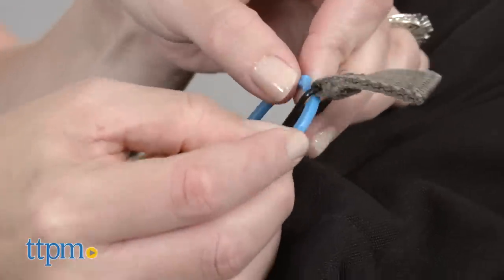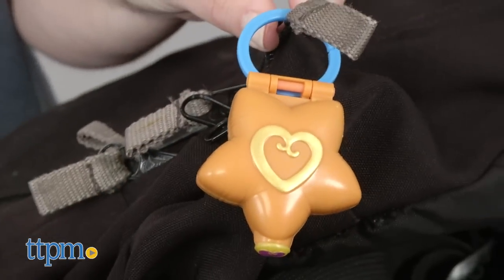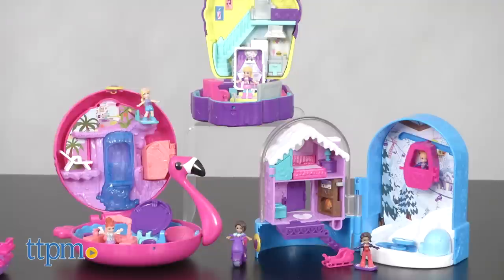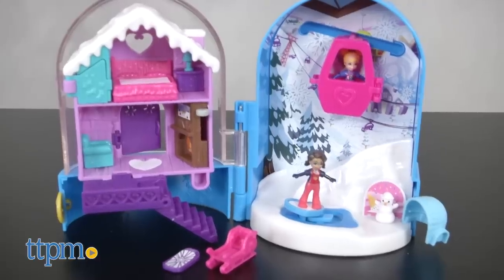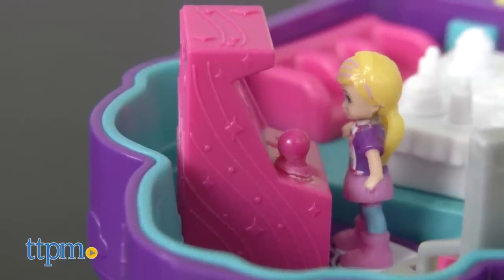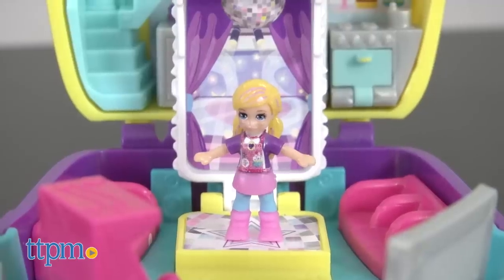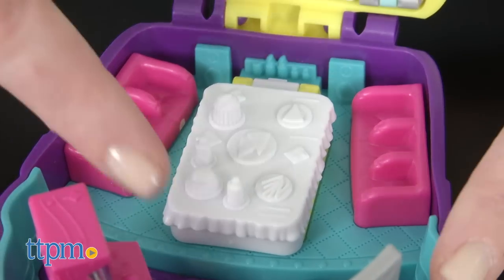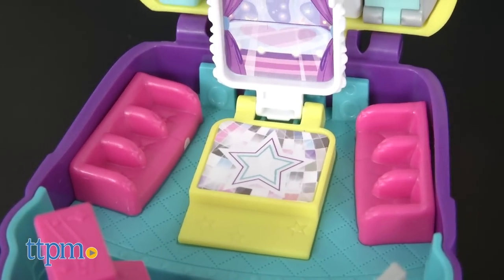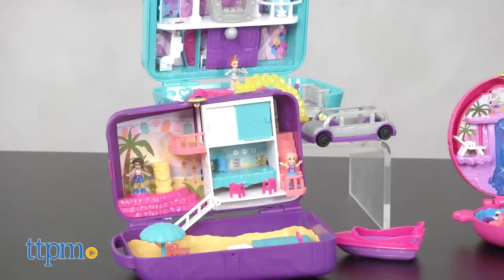Each of these also has a clip so you can attach them to a backpack or purse to take them on the go. The medium-sized compacts are Flamingo Float, Sweet Treat, and Snowball Surprise, and these offer a little more space to play. Each one opens up to reveal two dolls and accessories, as well as fun surprises, such as a table that becomes a karaoke stage and dance floor, or an ice skating feature.